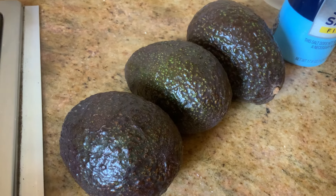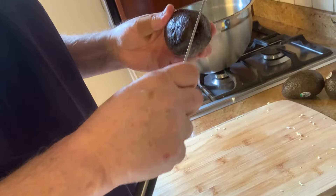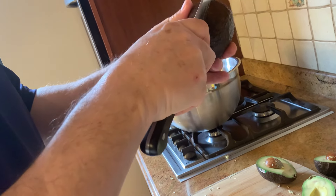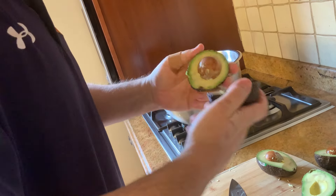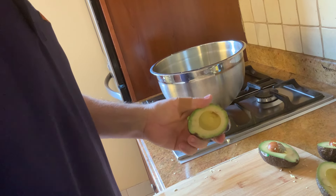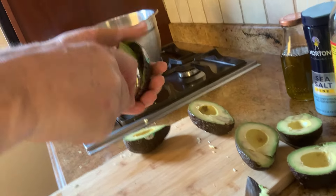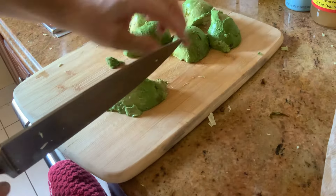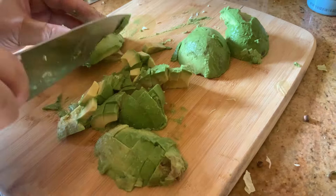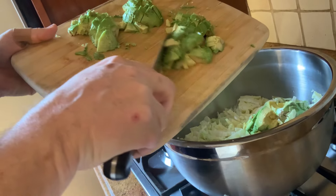We have three avocados. I left them out for a few days so they're nice and ripe. We take the avocados out. What we're doing right now, we're gonna dice the avocados right into the salad.